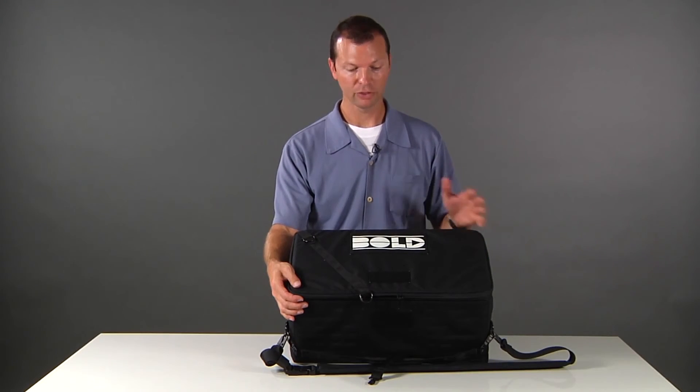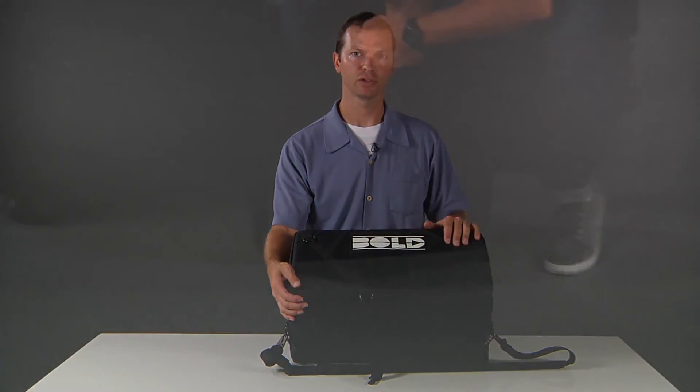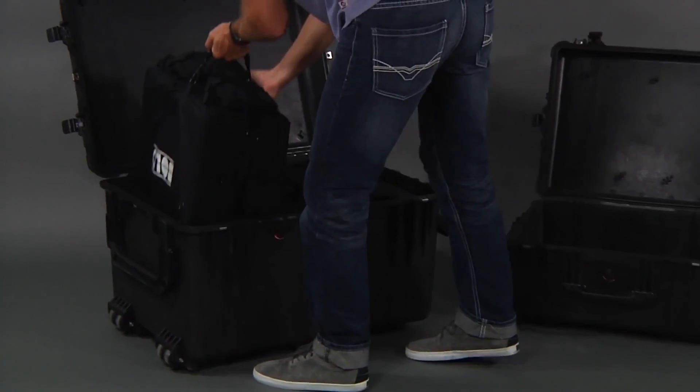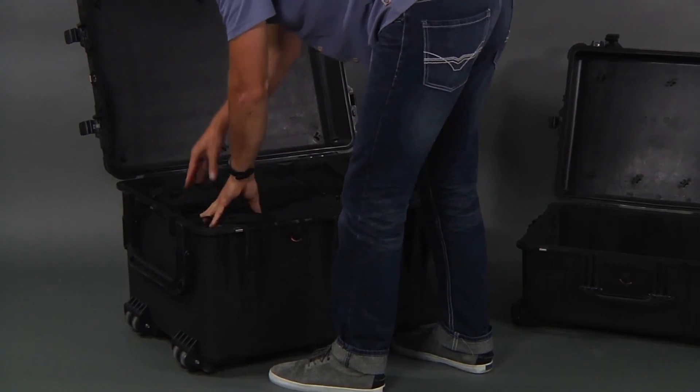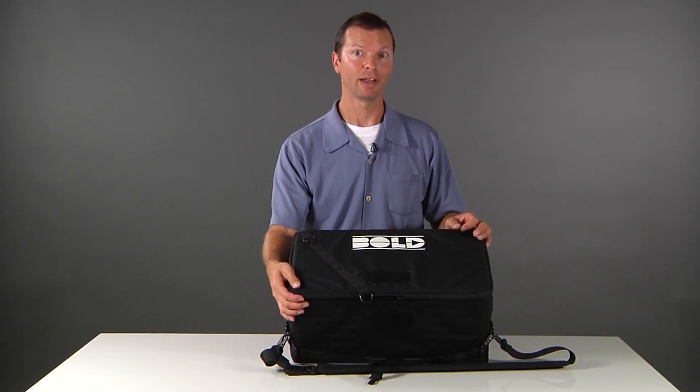If you're doing a big job and you need to pack three Bold Bags and ship them across the country or to another country, three Bold Bags will fit perfectly into a Pelican 1660 — and it was designed to do that.